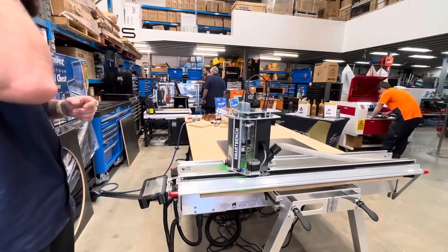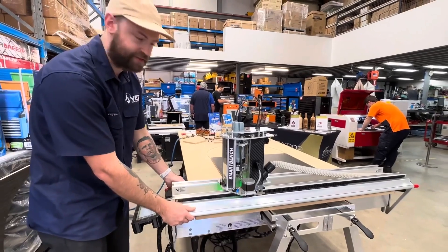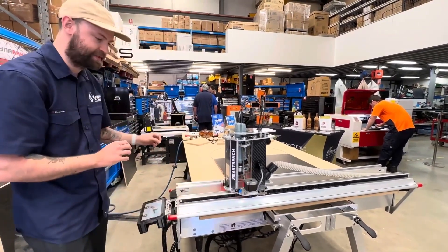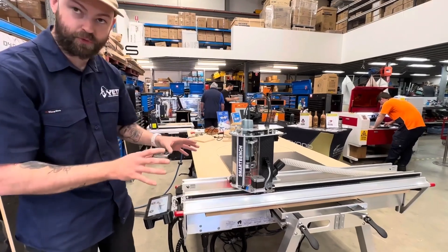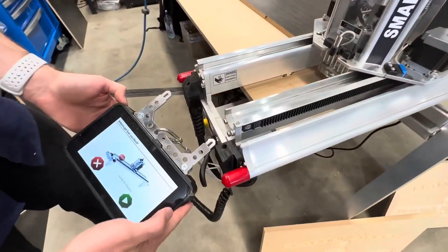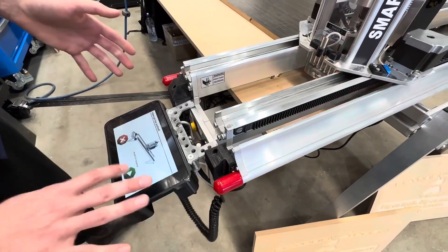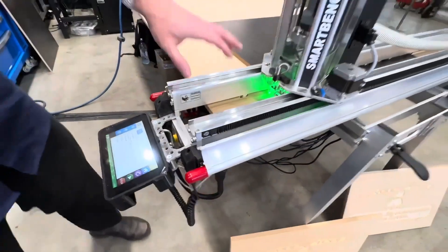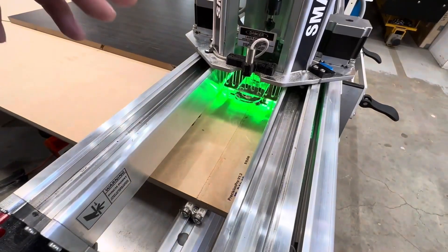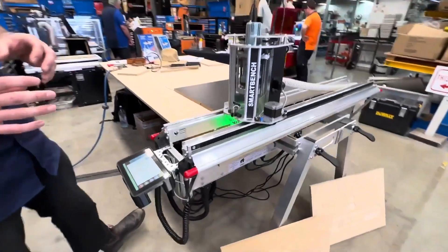We've got some great safety features on the machine as well. We've got some collision stop bars on the side here. So if we accidentally hit this, if we happen to leave something on the bench, the machine will pause. It will flash red and on our console here we'll get the ability to either stop the job if something bad has happened or we can simply resume if it was a mistake. The LED lights on the machine are quite good because we get a quick overview of the status of the machine — green is good, amber is waiting, and red is bad.